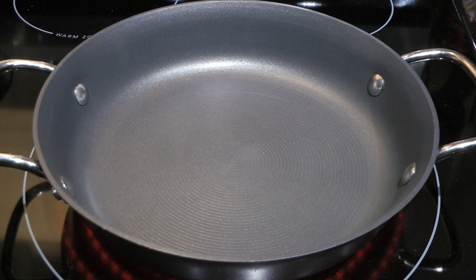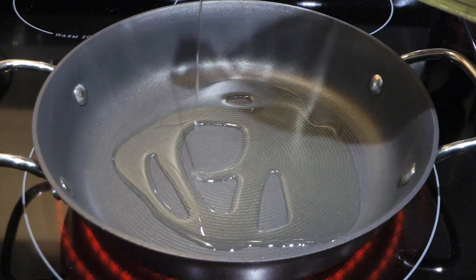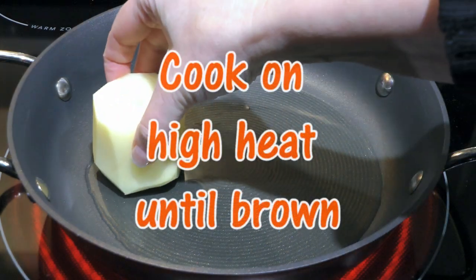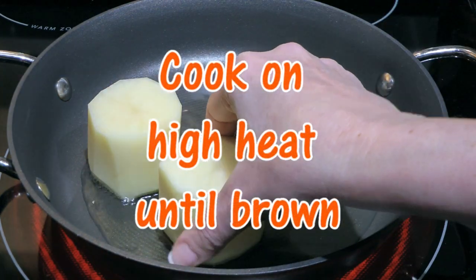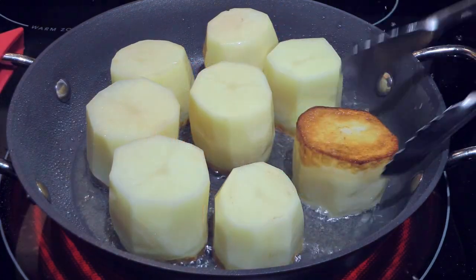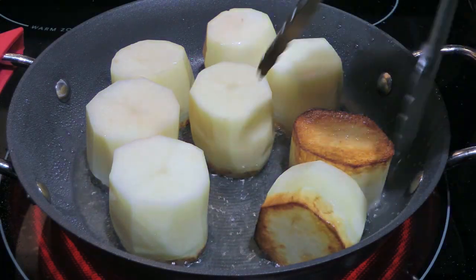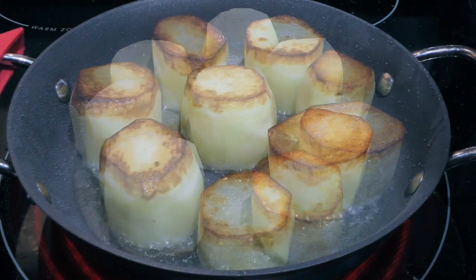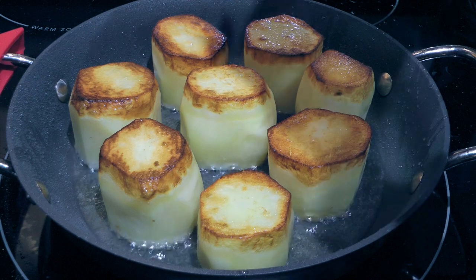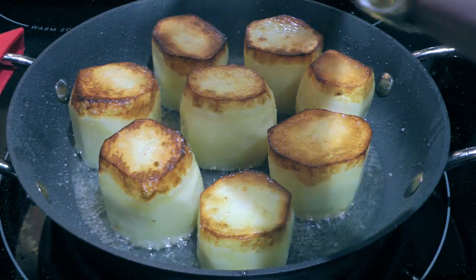Next, in an oven-proof skillet or cast iron pan over high heat, we'll add grapeseed oil and when it starts shimmering, we'll place the potatoes flat side down. We'll cook until brown, about 3 minutes, before flipping them. Note: in the video I forgot to season the top before flipping with salt and pepper, so don't make the same mistake.